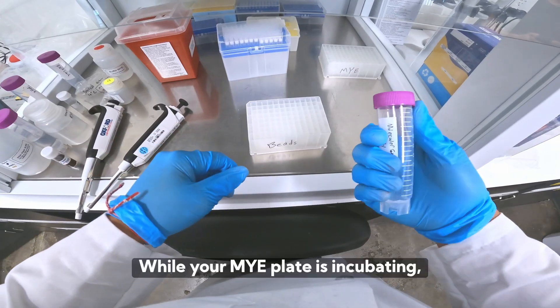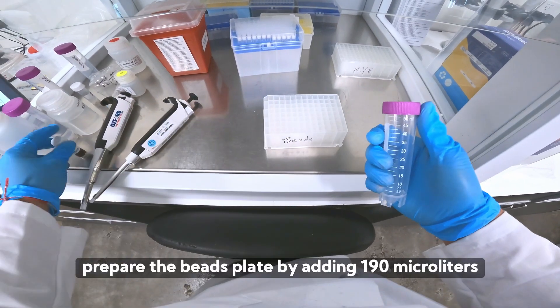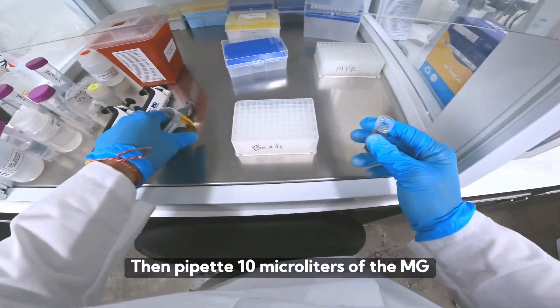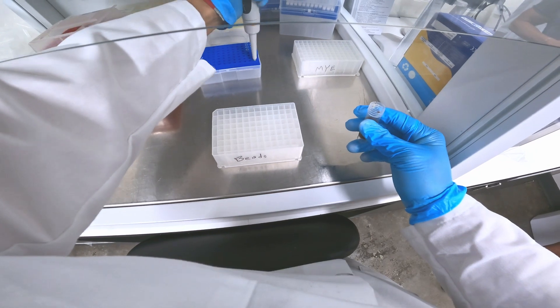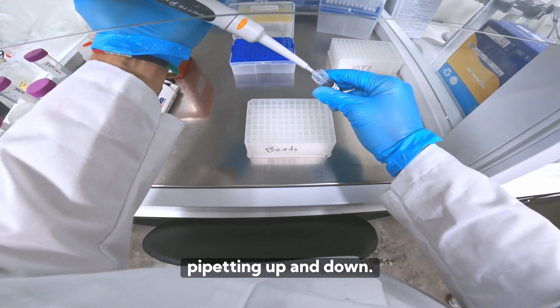While your MYE plate is incubating, prepare the beads plate by adding 190 microliters of water to each well. Then pipette 10 microliters of the MGPure beads into each well of your beads plate. Ensure that the beads are well mixed by pipetting up and down.